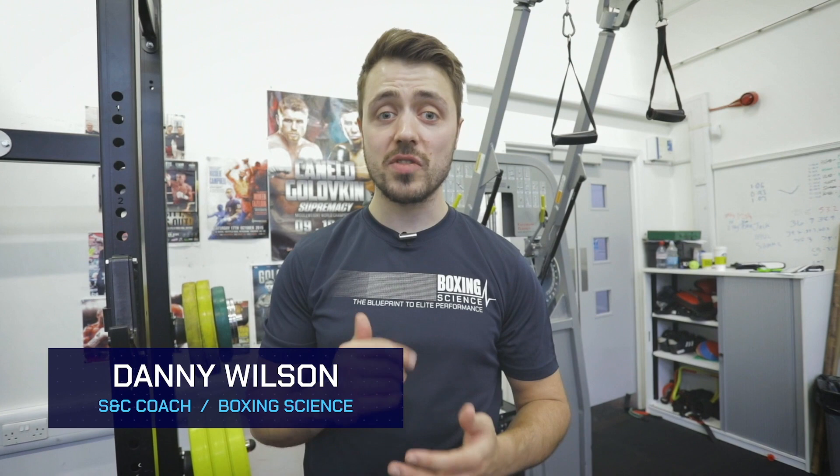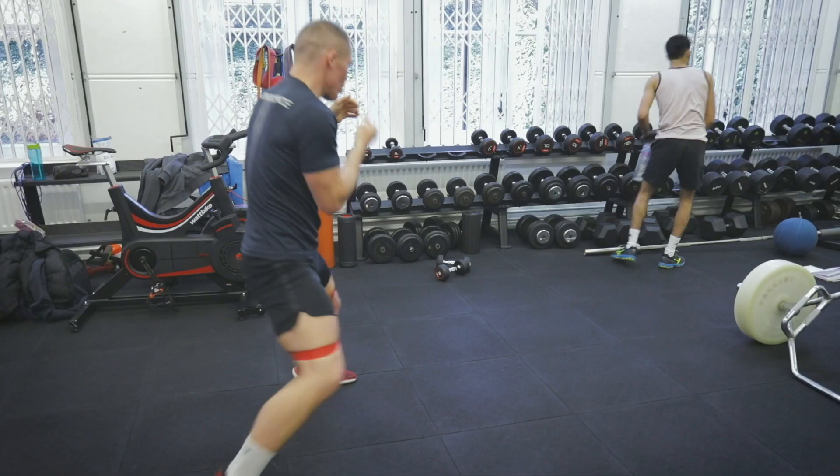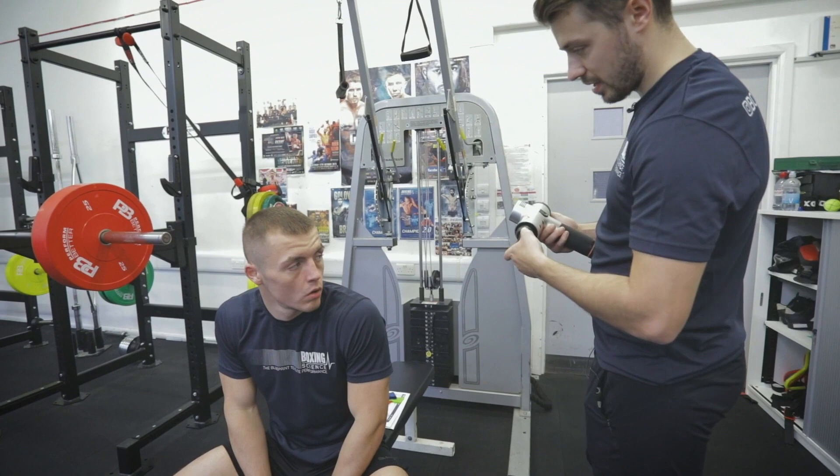Hi guys, welcome to Boxing Science. If you're not a subscriber to our YouTube channel yet, please hit the subscribe button today. We're going to take you through a tape session with Calum Bearder, who's four days away from his fight. What's important about the final strength and conditioning session is that it's loose — finding his shoulders, his hips, also firing up the glutes and his core as well, ready for fight night. If you've got any questions or comments about any of the exercises, please leave them in the comment box below.